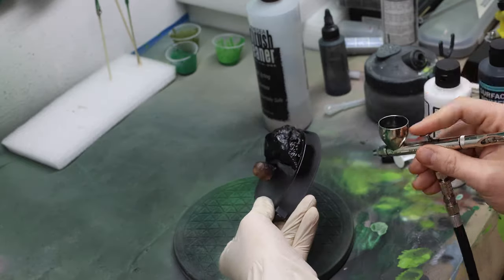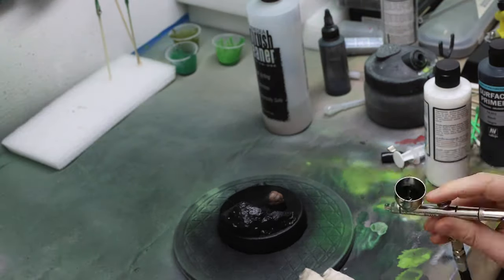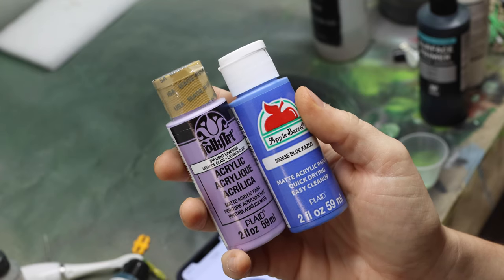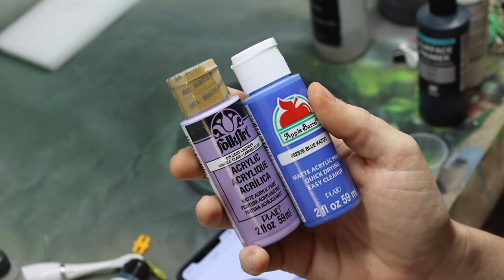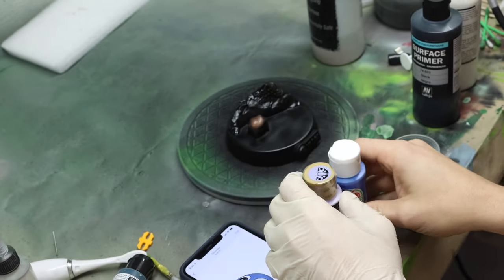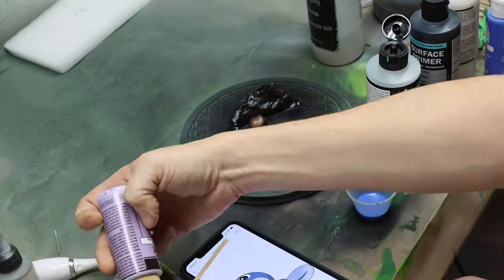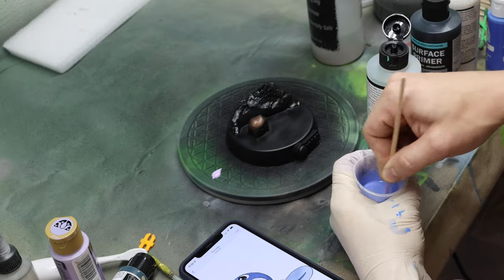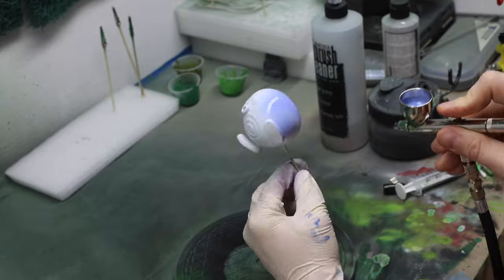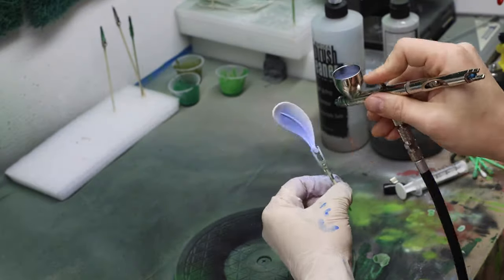I'm also using my secret weapon when it comes to quick masking — good old-fashioned silly putty. For Poliwag's skin, I actually had to mix two colors. I'm using blue kazoo and light lavender — so it's mostly blue kazoo, and then I just added in a little bit of light lavender to give it that purplish tone. I'm mixing this separately in a cup and thinning it down that way. If you missed my video on how to properly thin your paints, you can check out the video up in the top corner.